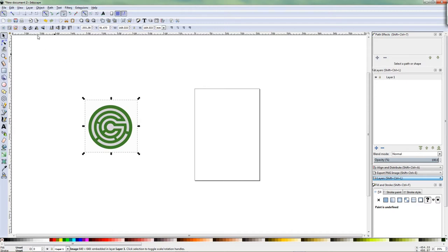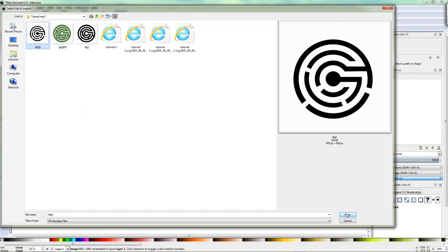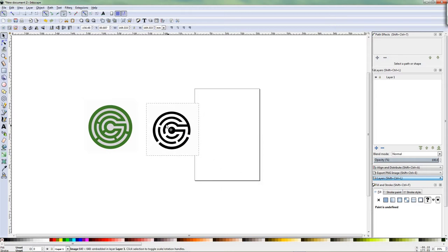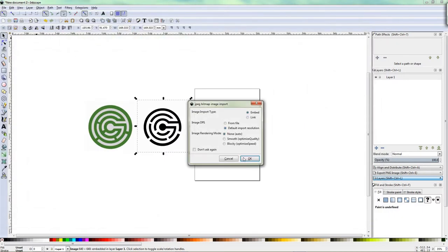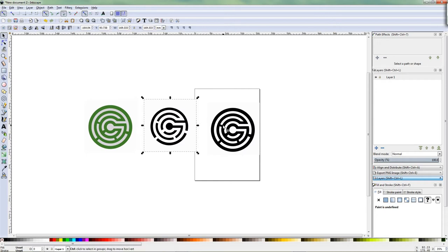To trace it I made two colors separate and changed them to black so that this program, Inkscape, can trace it easier. So I'll import both. That was the white part and this is the green part that I turned black. So I can Shift select this — sorry, Ctrl select this one — actually it's Shift.